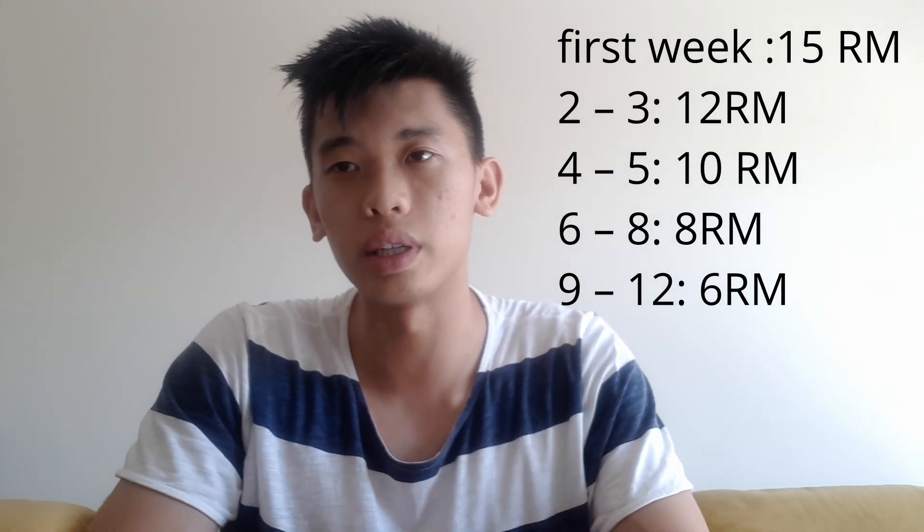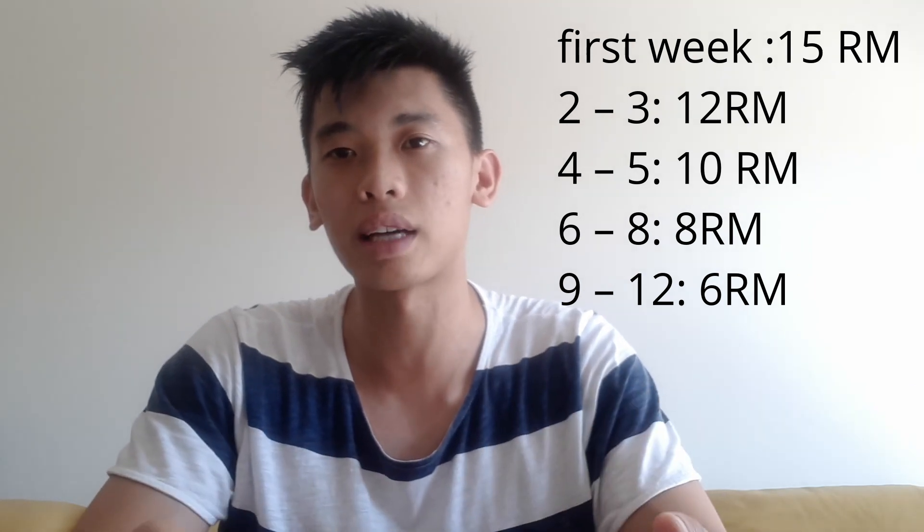Every two weeks as you increase weight, decrease the number of reps per set. Weeks four to five: 10 rep max. Weeks six to eight: eight rep max. Weeks nine to twelve: six rep max squat or equivalent. For each rep, count to three on the way down into the squat and count to three on the way up out of the squat.